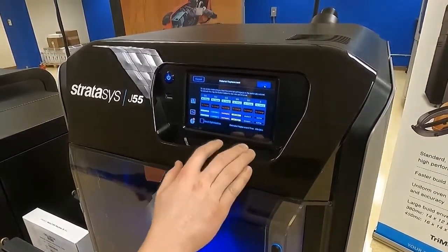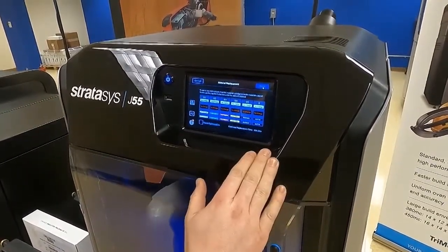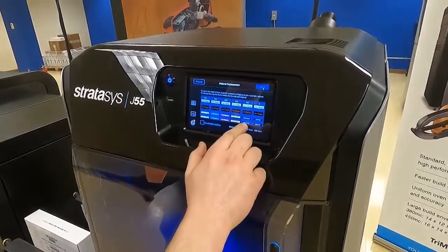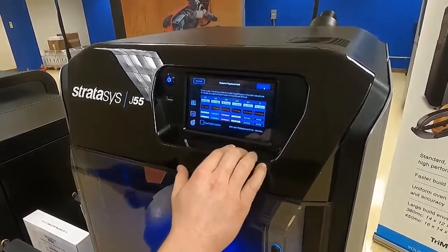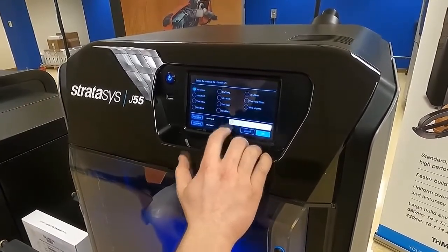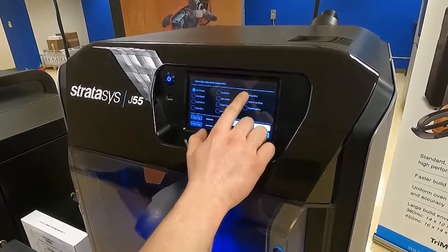We can see here we have our whole dashboard of all of the material channels. So what we're doing now is we're going to change from UltraClear S, and we're going to change this over to Vero UltraClear. So we're going to go ahead and select this channel, select our new material, and press VeroClear.